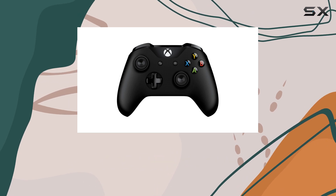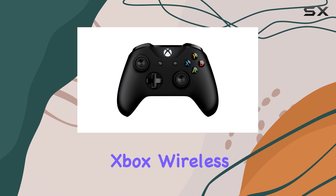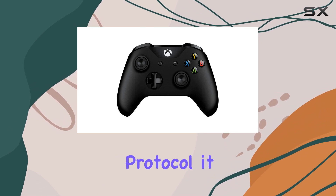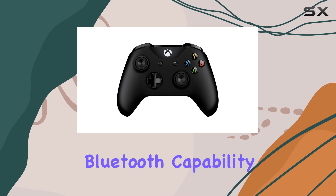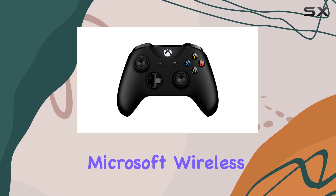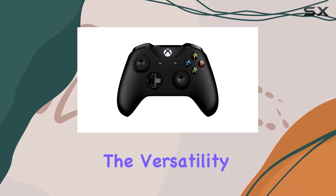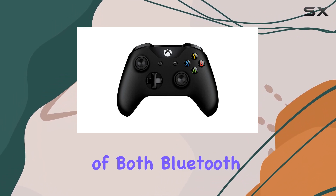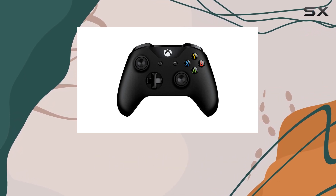Connectivity is another area where this controller shines. Utilizing Microsoft's proprietary Xbox Wireless Protocol, it offers a seamless connection experience. For those without Bluetooth capability on their PC, purchasing a Microsoft Wireless dongle is a straightforward solution. The versatility of both Bluetooth and USB Type-C wired options means that you can connect in the way that suits you best.